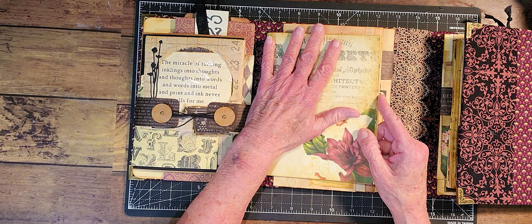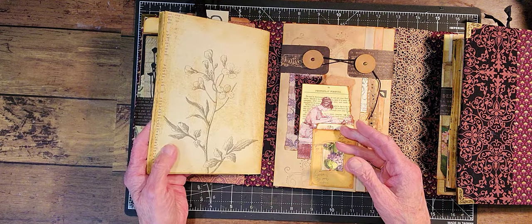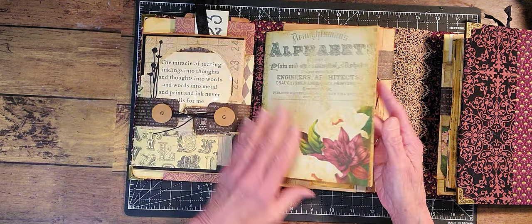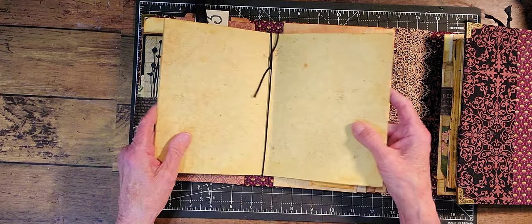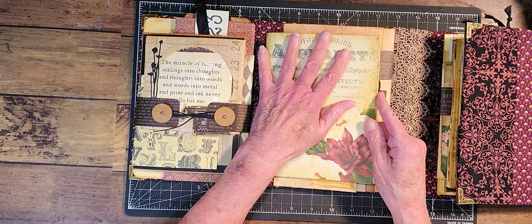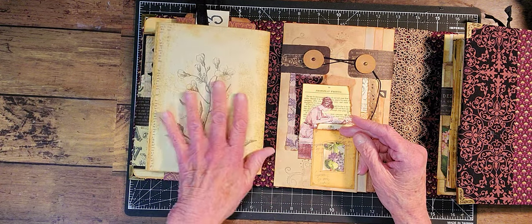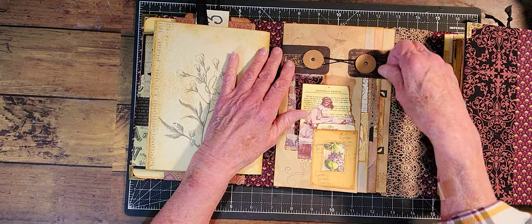So you have about 40 pages to write on — actually more than that. And this comes out, so it's removable. I did not put any ephemera in here because I couldn't fit any, so that's something you can do yourself if you want to add more ephemera.